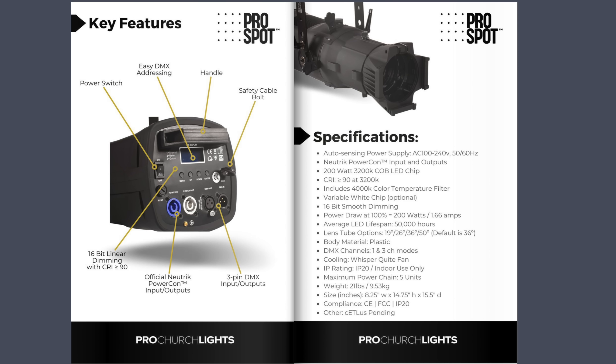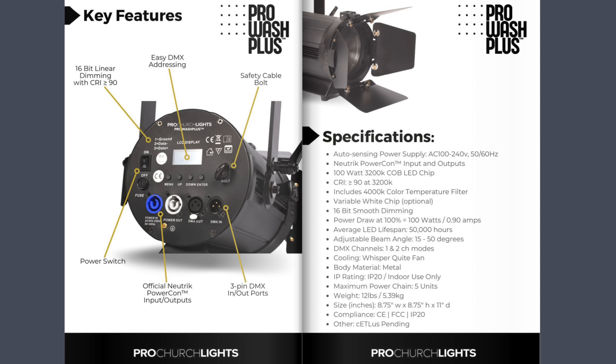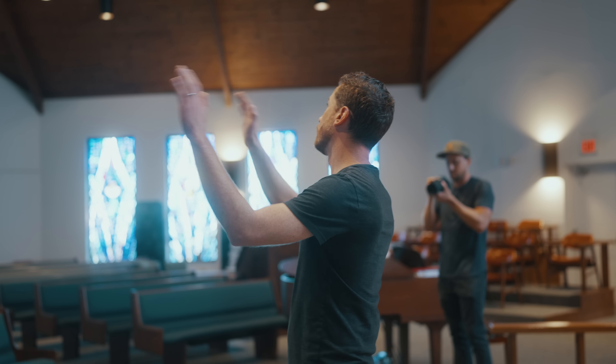As far as fixture choice, an ellipsoidal has built-in shutters where you can create a very specific shuttered-down light area — keeping light off screens and off specific areas of the wall. A fresnel fixture allows you to shape the beam and create a larger or smaller beam, with shuttering happening through barn doors. In a situation like this with ambient light spilling in from the stained glass windows, a fresnel would be my first choice — it gives us great beam control with the barn doors.